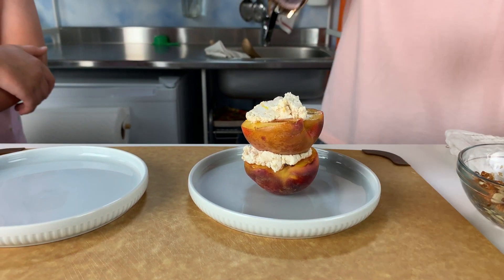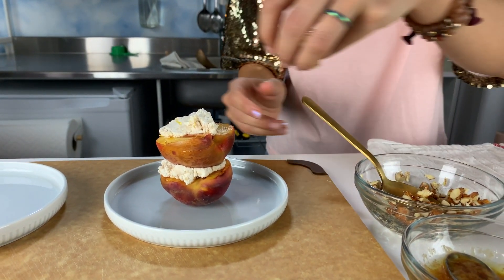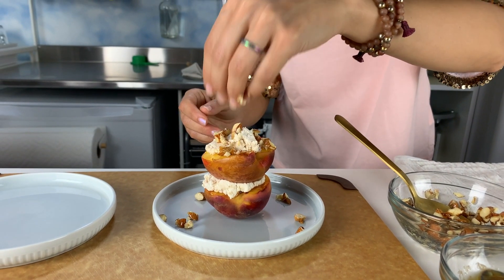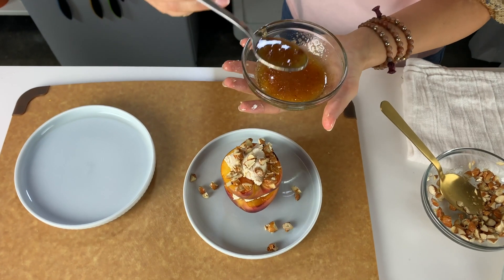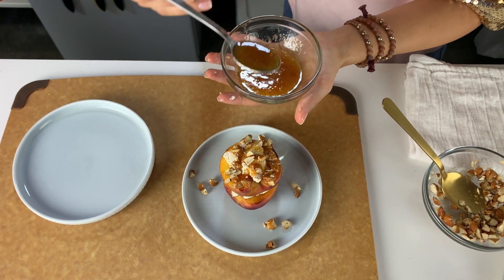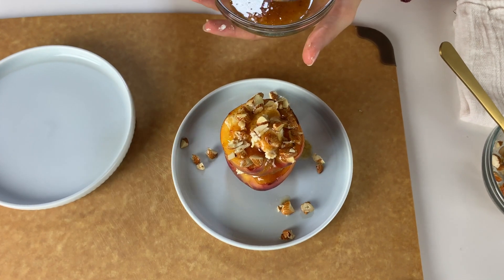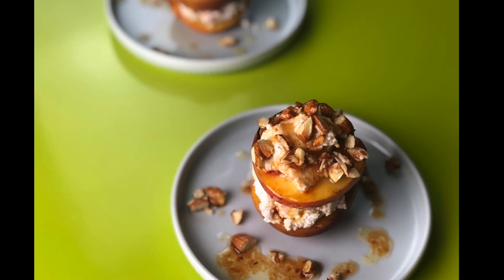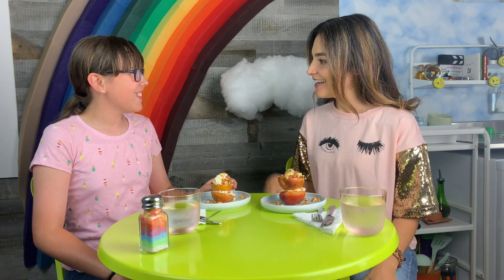Then I like to take some of the almonds in my fingers and just let them fall where they may. And then finish it with just a little bit of sauce — it's still warm, so it's going to continue to melt the cheese and warm up the peaches just slightly. I also want to get some around the sides. How beautiful. Well done, lady!